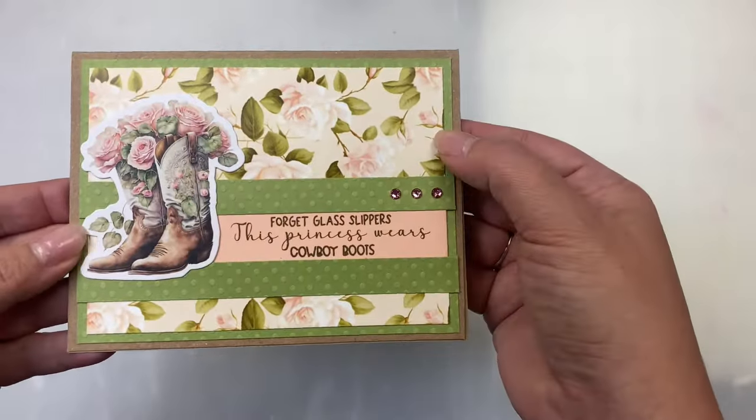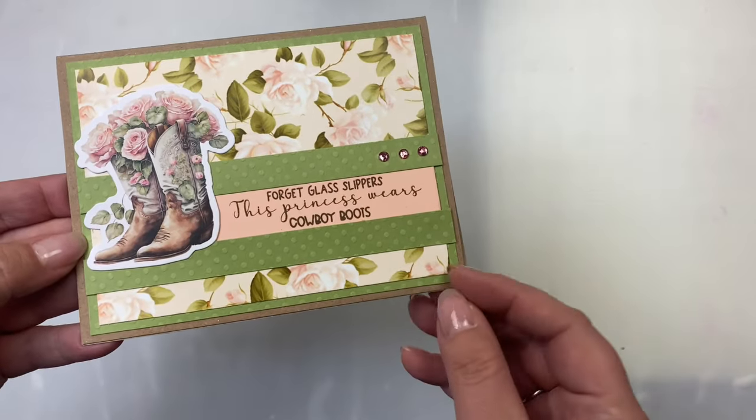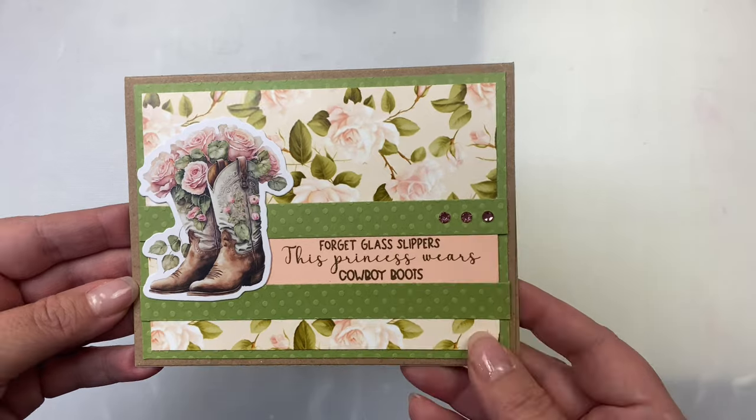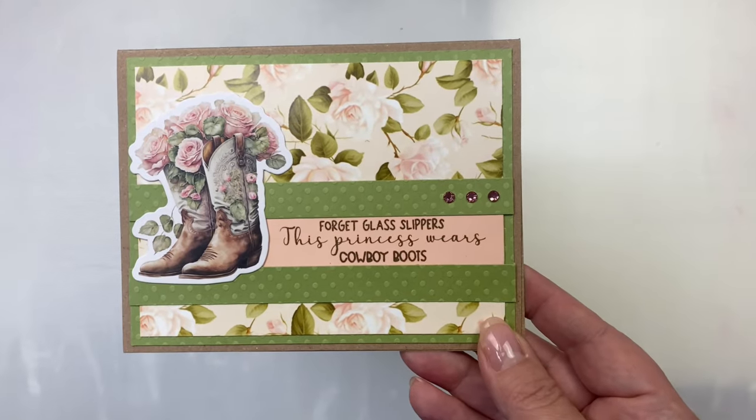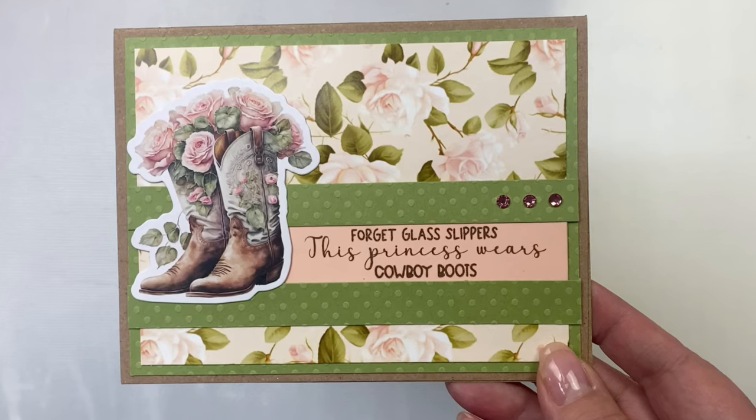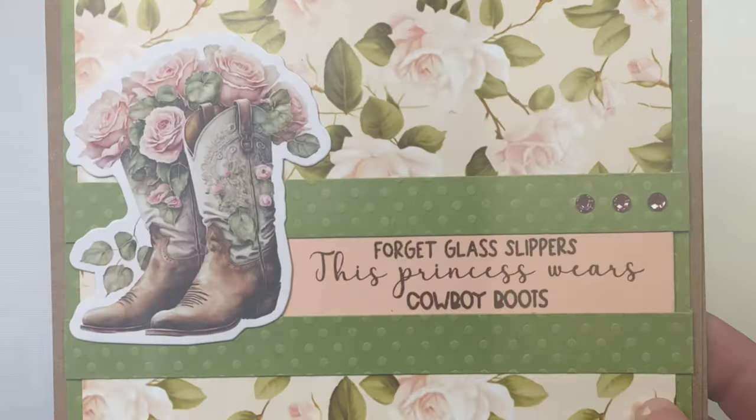This next one is a full panel with a couple of half inch strips of the olive green dotted cardstock placed toward the bottom. I included the sentiment 'forget glass slippers, this princess wears cowboy boots' between those two strips and finished it off with some pink rhinestones.